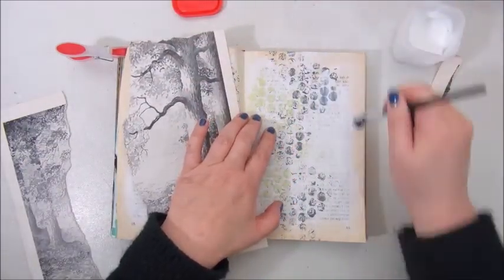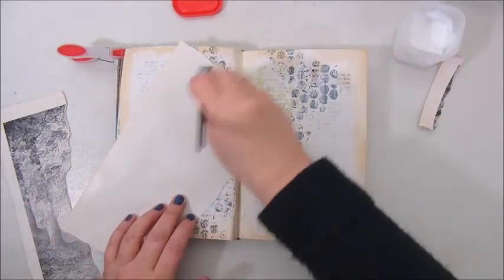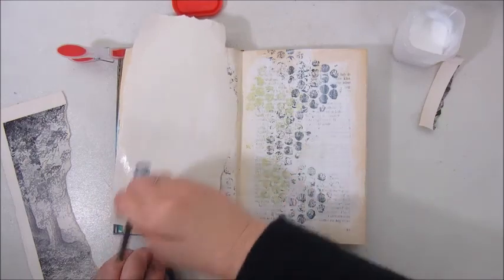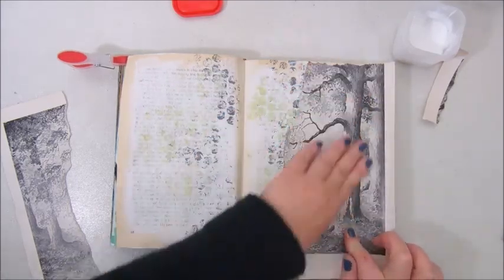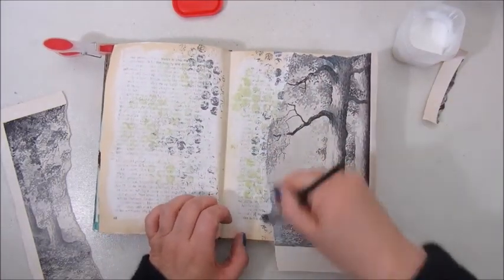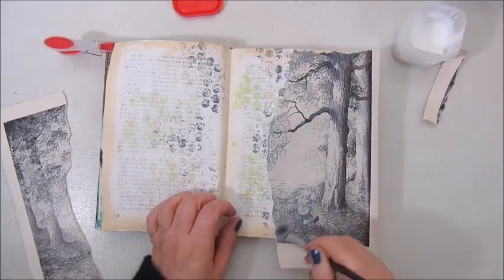Step three says add two pieces of ephemera. I found this image in the children's book of Paulus de Boschkabouter. I turned it in two and then added one part to the right side and one part to the left side of my art journal. I used Mod Podge to glue it down.